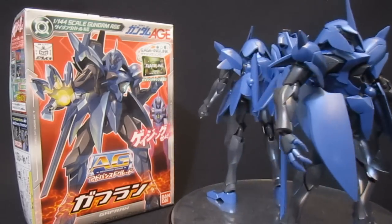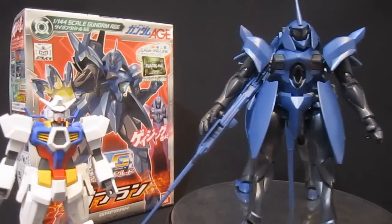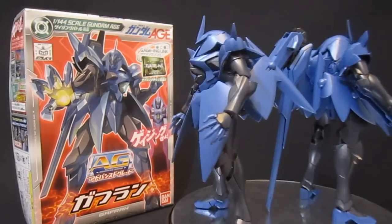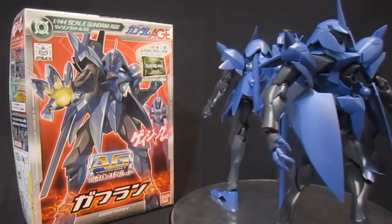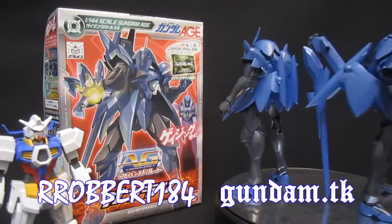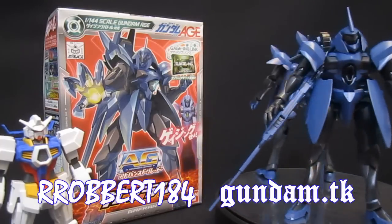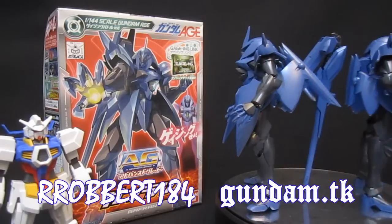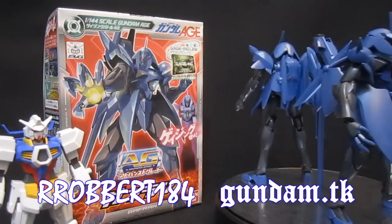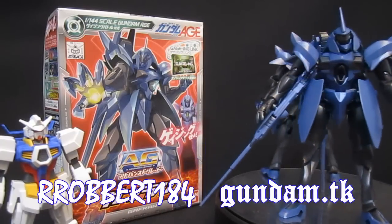Anyway that's just me, Robert184 — why don't you let me know your opinion about this advanced grade, the whole line, and about the Gaffran in the anime? Do you miss the transformation? Would you buy the high grade for double the price? Love to hear from you. Thanks for watching and stay tuned for lots more AG, HG, and MGs coming on the way. Don't forget to check out the anime reviews where it's quite useful to have two of these guys since they seem to show up in increasing numbers. Thanks for watching — please rate, comment, and subscribe. Always great to hear from you, see you next time everybody.